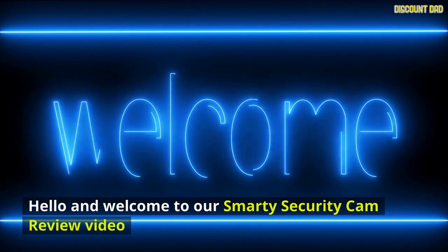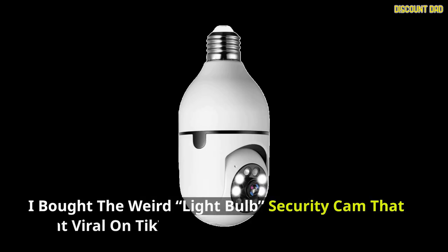Hello and welcome to our Smarty Security Cam review video. I bought the weird light bulb security cam that went viral on TikTok.